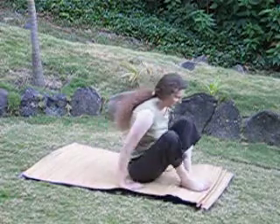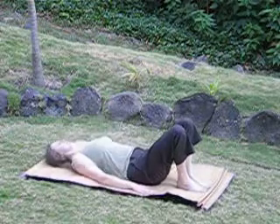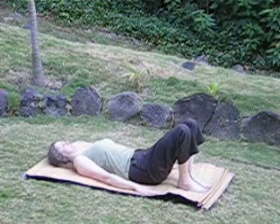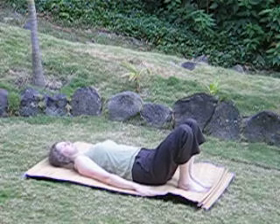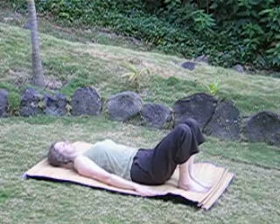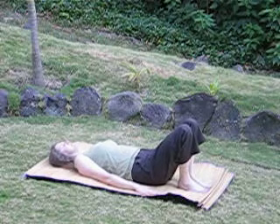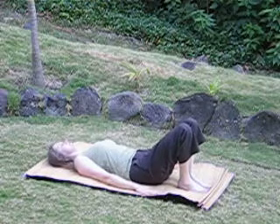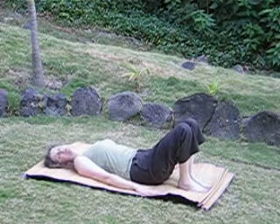This is how it looks. Tip up. Let go. And now for bridge pose.